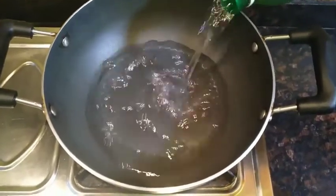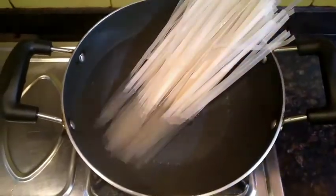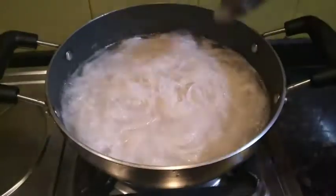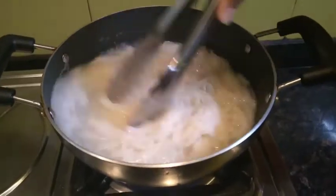Hello everyone, welcome back to my channel. Today we'll be making garlic shrimp rice noodles. For this, we'll boil some water in a pan. Once the water comes to a boil, we will add the rice stick noodles to it, then add some salt. We'll give it a stir, and once it's done, we'll strain the rice stick noodles with the help of a strainer.